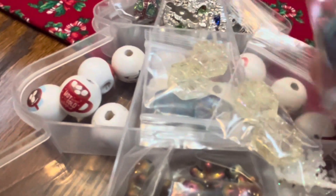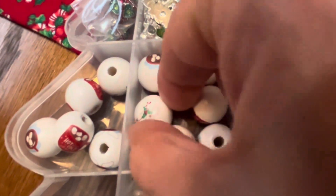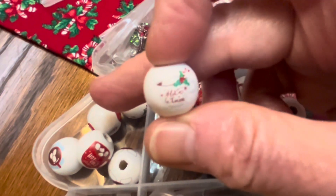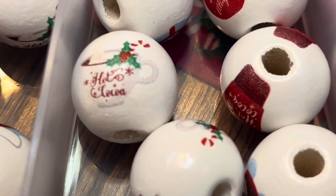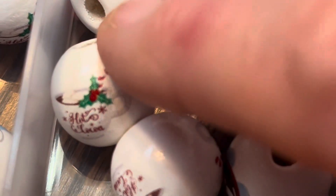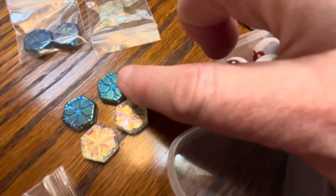It looks like we have some glass snowflakes in different colors, and it looks like there's different styles of these beads. I'm having a hard time seeing what's on there, but they are really cute. These aren't necessarily just a Christmas thing — I could make different things to wear, or little hangers, or ornaments, or whatever that I could use throughout the year. Here are the two different colored snowflakes.